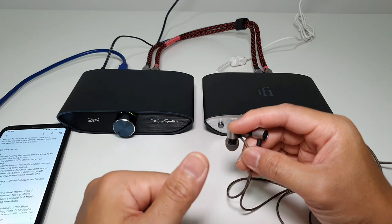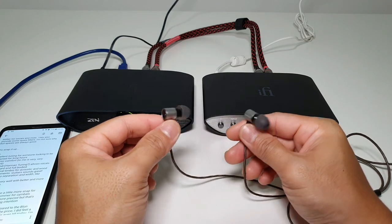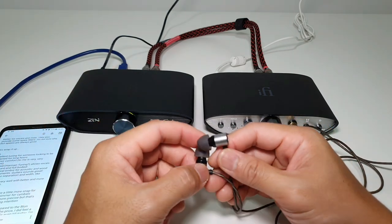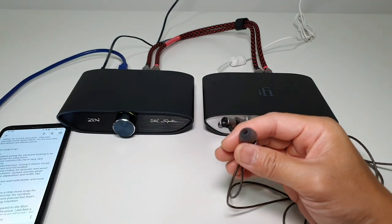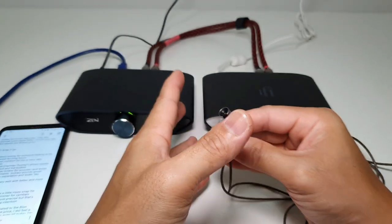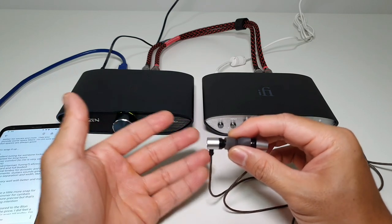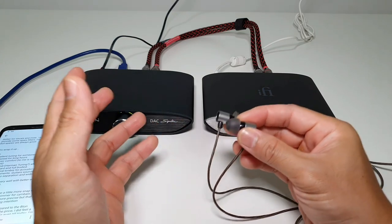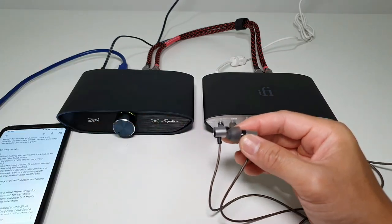The timbre for acoustic and wood-based instruments and guitars sounds great. Even electric guitars sound great — I've been listening a lot to Ritchie Blackmore's stuff, and 'Soldier of Fortune' sounds so good on the Tanjim Tanya. It has good stereo separation and width, just like speakers, so you get a sense of instruments being spaced apart. Soundstage imaging is pretty decent — for twenty dollars, very specific tight imaging and super wide soundstage isn't realistic, but overall you'll definitely enjoy it for the price.